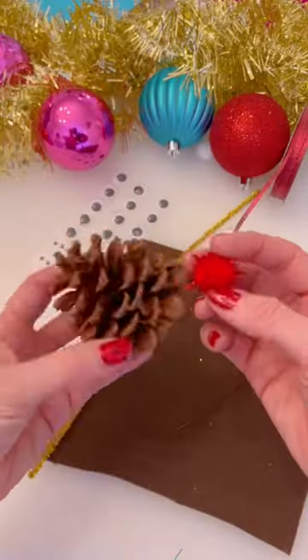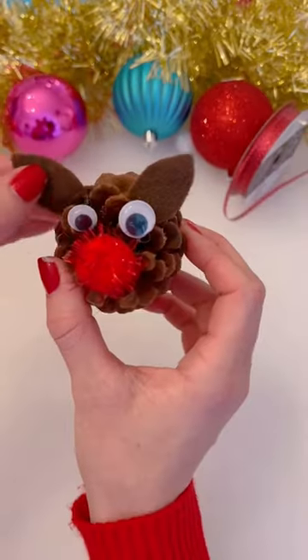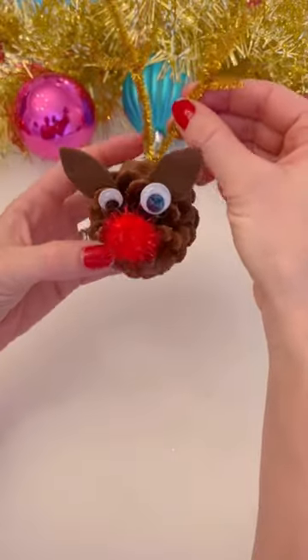Turn pine cones into the cutest reindeer ornament. Glue a red pom-pom on the tip of a pine cone. Glue on googly eyes, little brown ears made out of felt, and use pipe cleaners to make antlers.